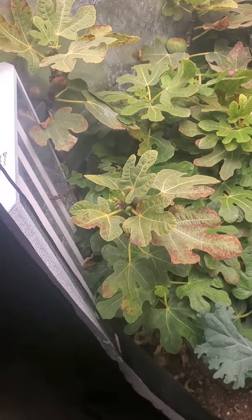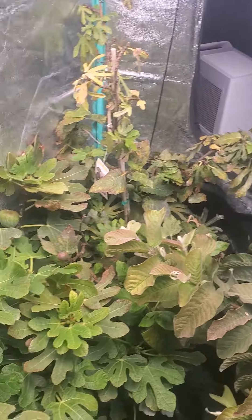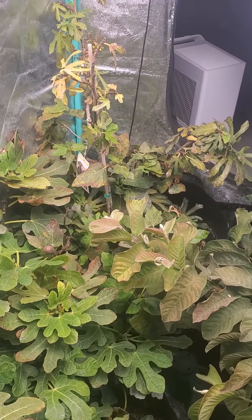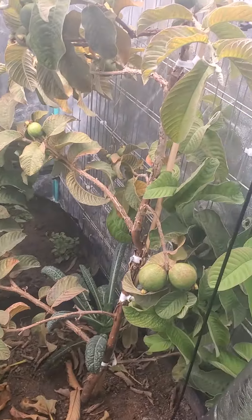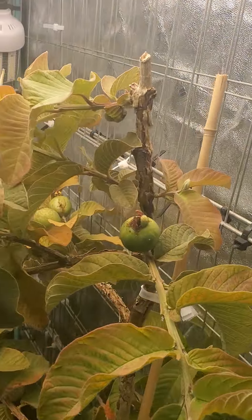Yes, pretty productive, and this is just the beginning for this tree. That Violet de Bordeaux over there was a five-year-old tree, so it's productive regardless — fruits are really good on that one too. That's how you keep it low: just cut off the top.